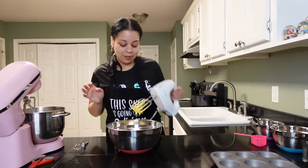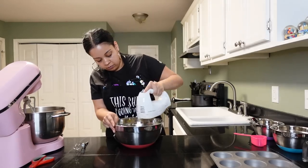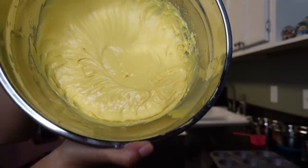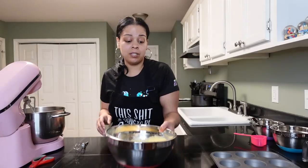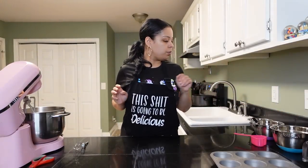Mix a little more. It's gonna look like a good little cake mix — y'all know what cake mix looks like. Then we're gonna set this to the side and get the next part ready.